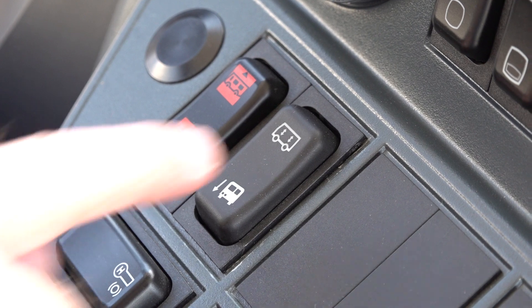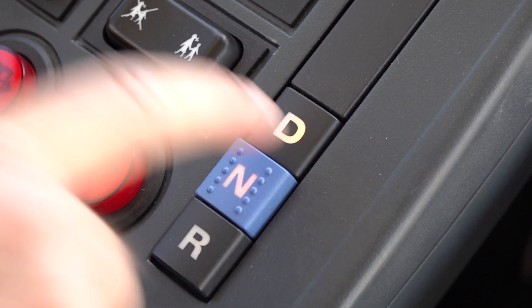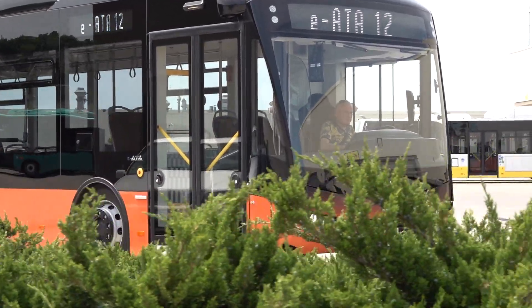Before driving IATA, please check that the vehicle's suspension level is in drive position. Then shift to D and release the park brake lever. Now you are ready to enjoy the drive.